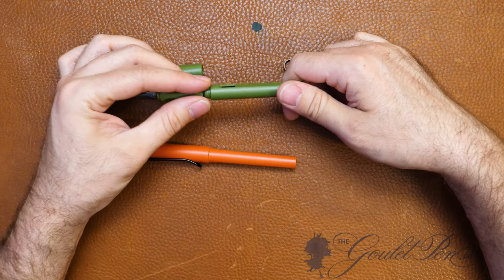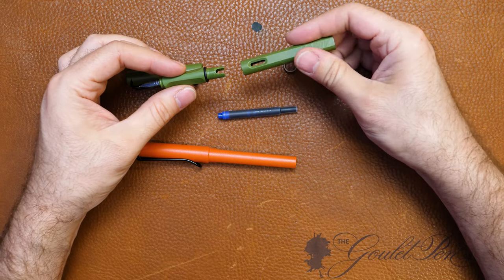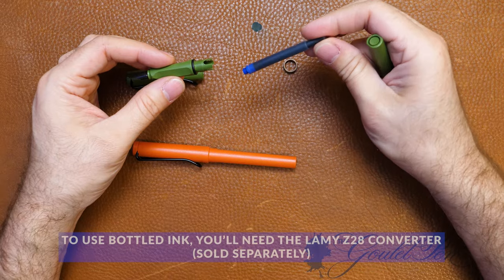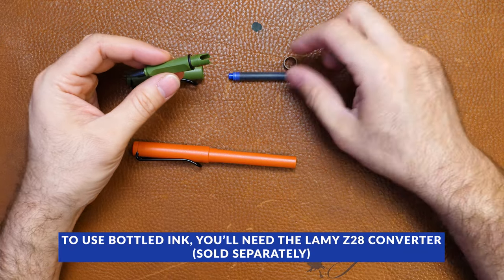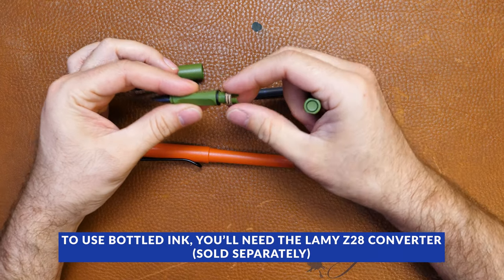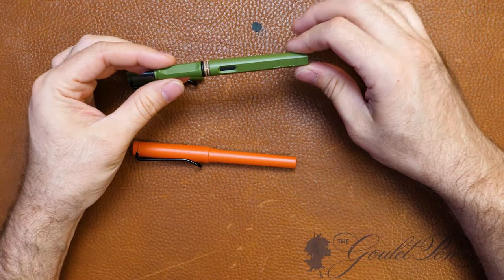Lamy primarily, especially in Germany, they're using these mostly as cartridge pens, not bottled ink. They offer bottled ink, obviously, but this is really a cartridge-first pen, so that's why they ship with a cartridge. That's why they have the cardboard ring as a spacer — so that it does not puncture in transit and you end up with a leaky pen when it arrives.